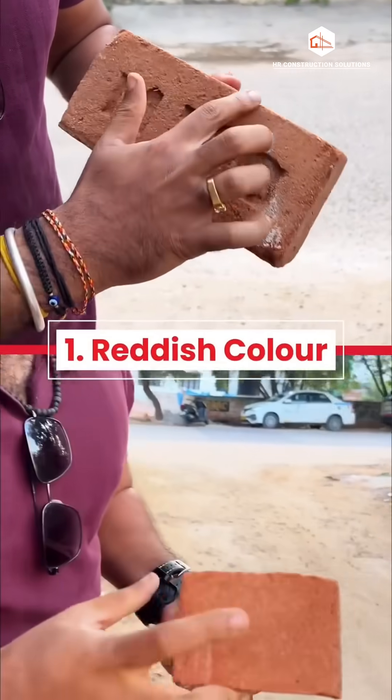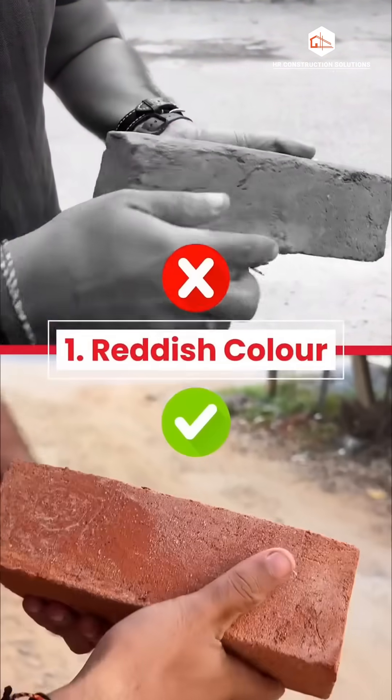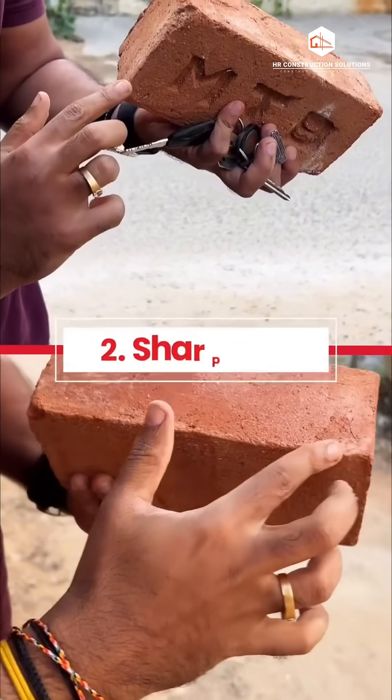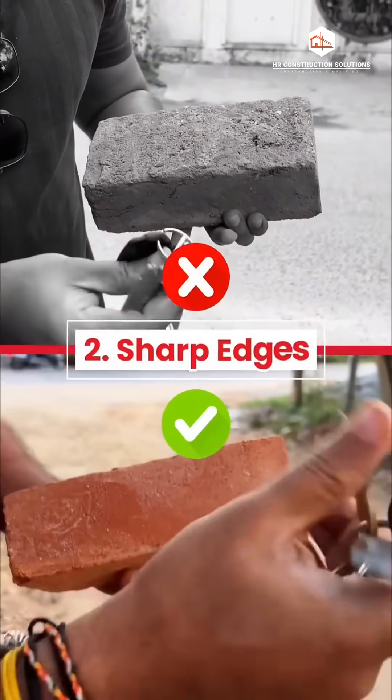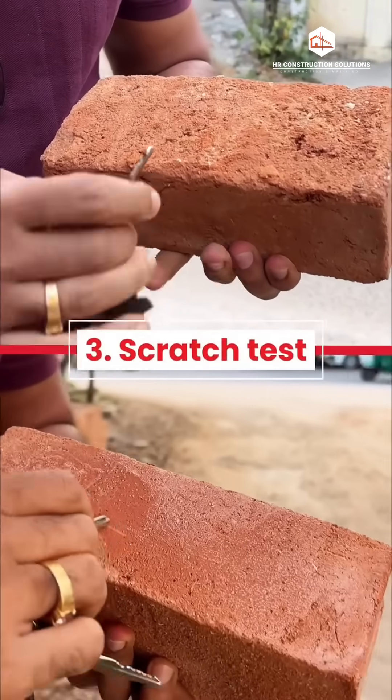1. Reddish color. Bricks that have a rich, uniform copper or reddish color are always good quality bricks. 2. Sharp edges. Bricks that have sharp, distinct and well-defined rectangular edges are always good quality bricks.